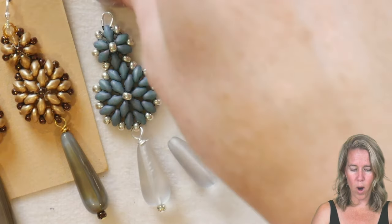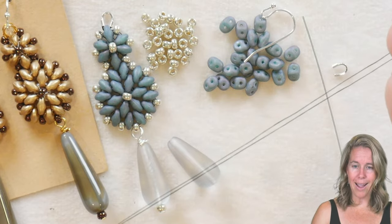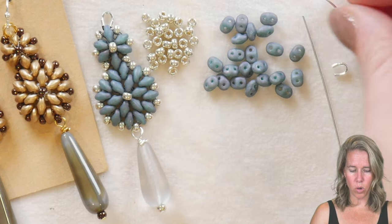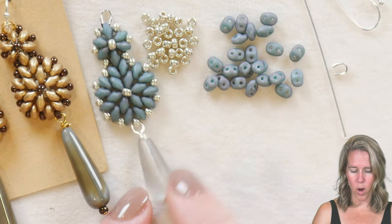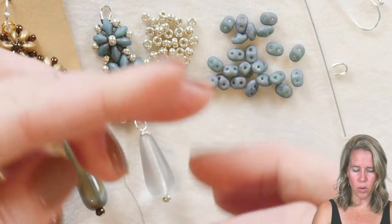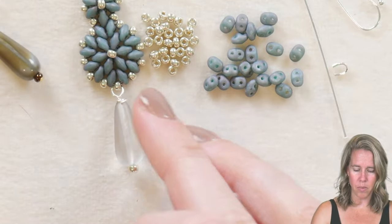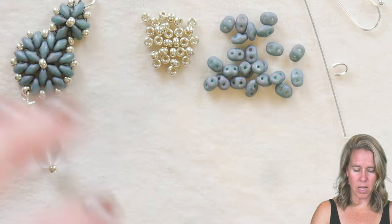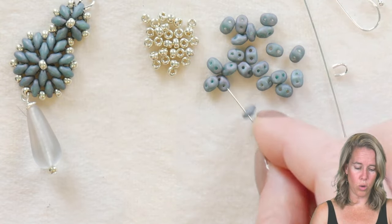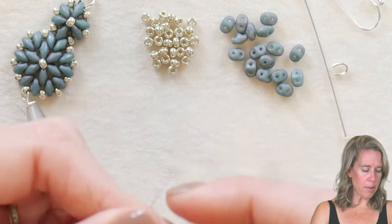I've got a head pin ready for the bottom, a wire guard, and my ear wire. I'm going to be working with black thread so you can see it a little bit easier. The first step is to make the interior loop of the base piece — that's going to be six super duos: one, two, three, four, five, and six.